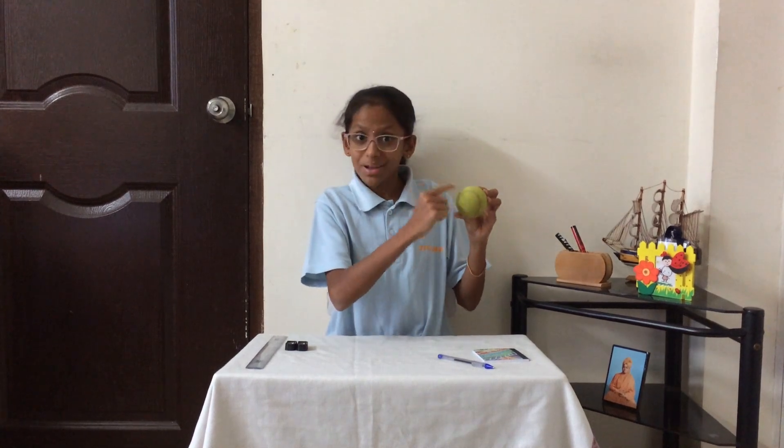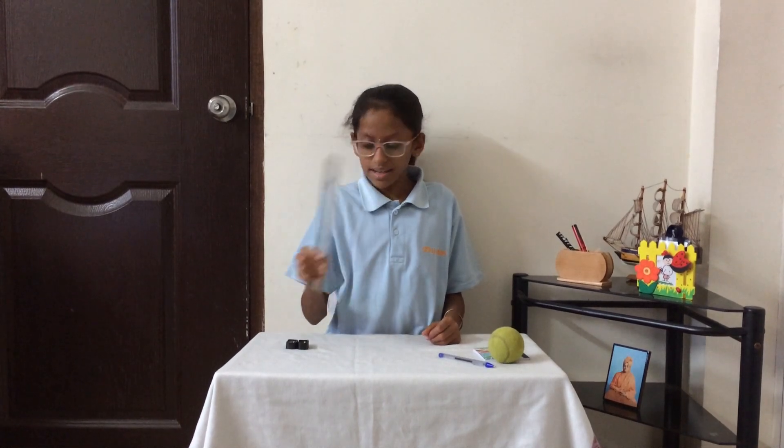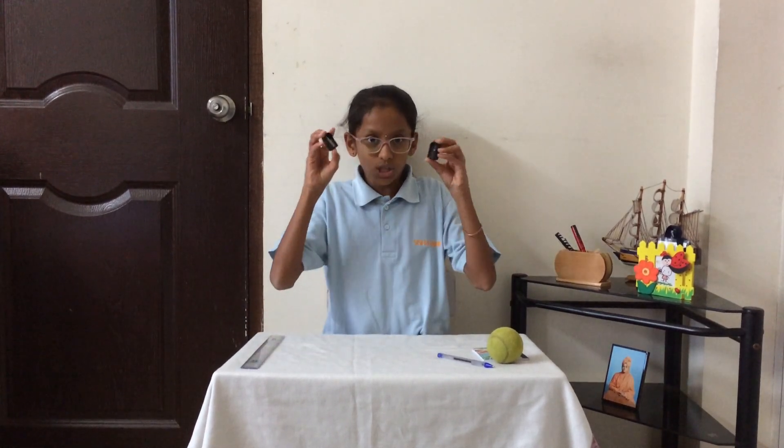Today I am going to show you how to measure the diameter of this ball. The materials are a scale, two sharpeners, and a ball.